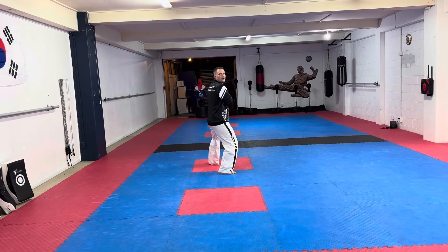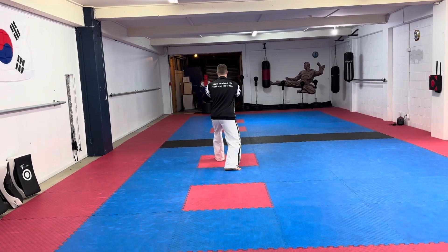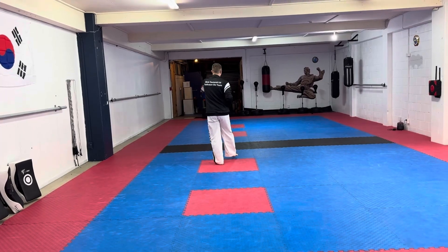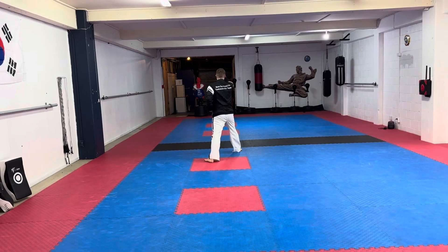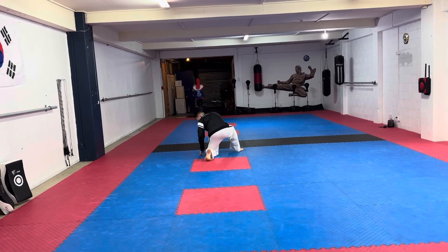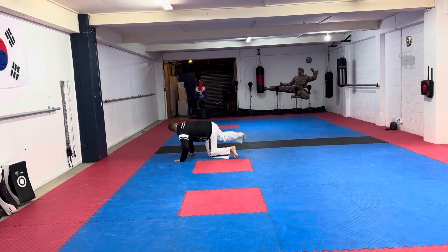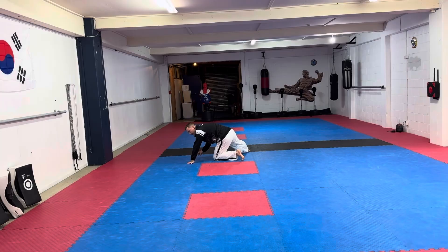Guarding block. From here you're going to do a front step kick, then land with a flat fingertip thrust to eye level. From here step down, pivot slightly on your knee, and do a high-level eye-turning kick.